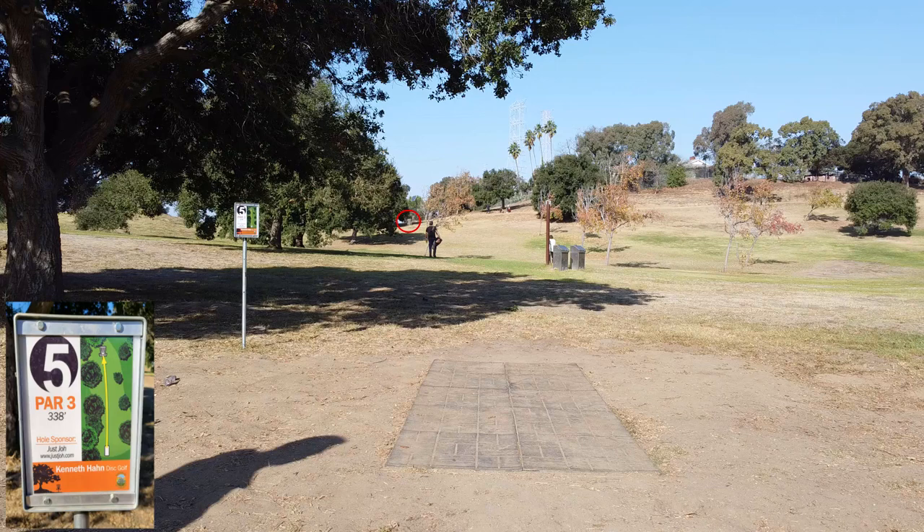Welcome to hole five. The good news is you are done throwing downhill. The bad news is you now have to throw uphill a bit — that makes this 338 foot hole play longer than that. You also have a tree right down the middle of the line you normally want to throw, so you have to get around that. And just to make it even harder, there's a random brown pole that really shouldn't be in your line — you should never hit it — but it just being there in your line of sight is going to mess with your mind.